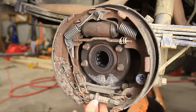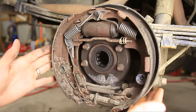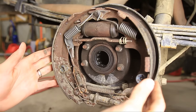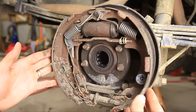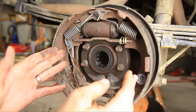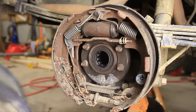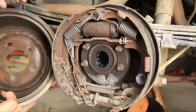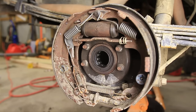There's an adjuster down here in the middle of all this and this thing adjusts out or in. What you want is for these brake shoes to be very close to the brake drum. You don't want them so tight that the wheel won't spin, but you don't want them so far in that they don't touch anything when you press the brake pedal. You want them riding real close to the inside of the drum, just kind of rubbing slightly.